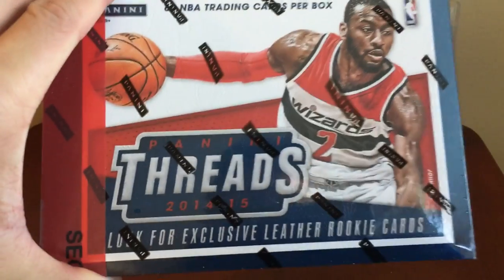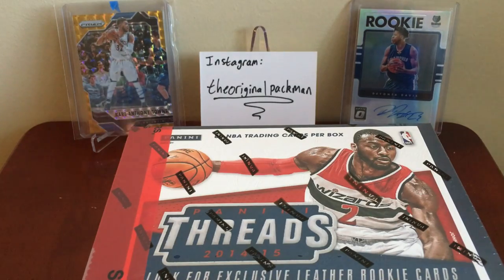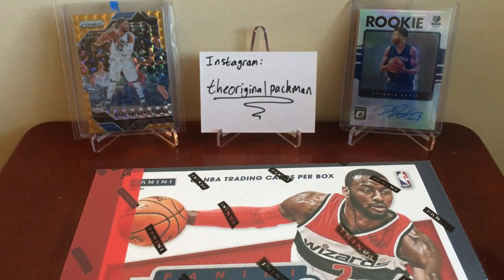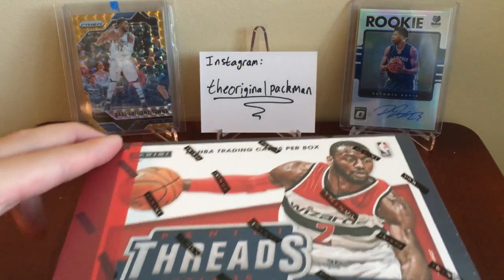Hey, what's up guys, Ryan a.k.a. Pacman here with the Hobby Box Break of 2014-15 Panini Threads. This is a pretty cheap Hobby Box I picked up from DA Card World. In the background you can see my Deontay Davis Auto and Karl-Anthony Towns Auto — that's just a crazy card and I got it for a great price. It's one of the sickest cards I've seen in a long time. Deontay Davis is one of my favorite new Grizzlies; they haven't had a lot of exciting rookies recently and he's probably the most intriguing Grizzlies rookie we've had in a while. Check out the Instagram if you want to know what's coming in.